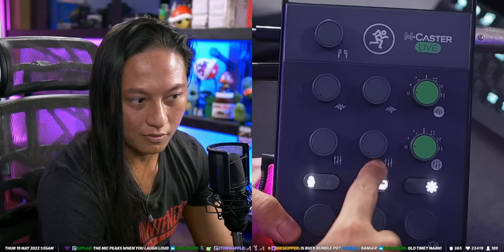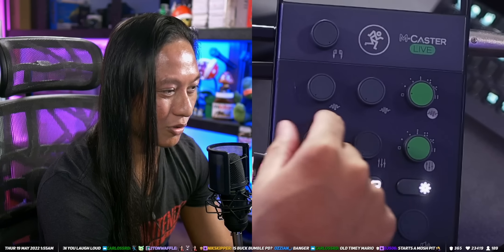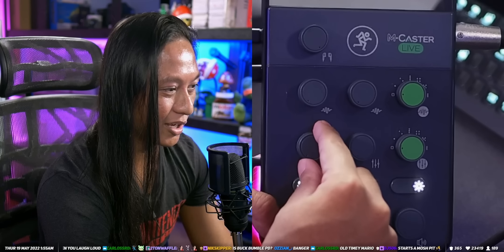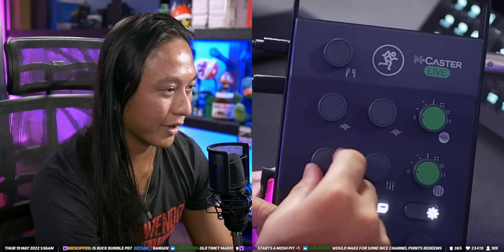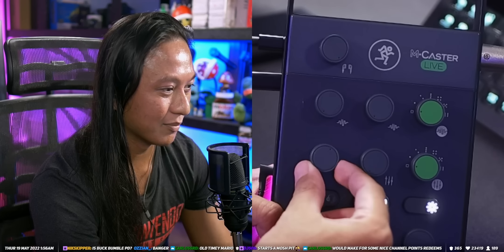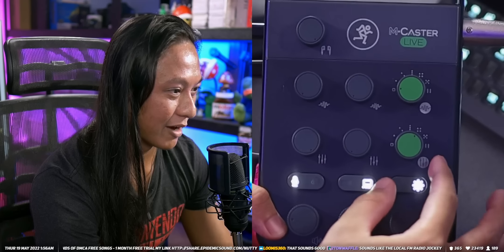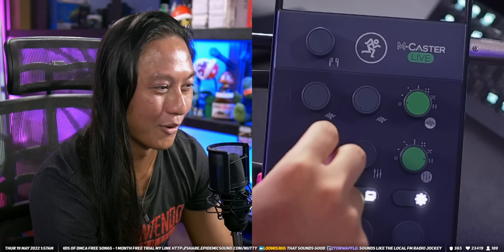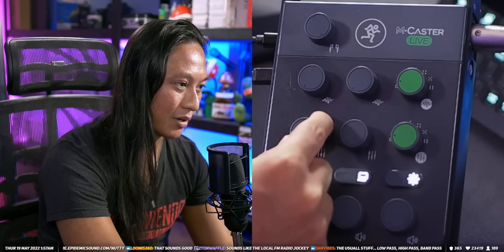The next set of dials is for contour effects — I believe it just slightly changes your audio. I'm going to turn this one all the way up so you can hear how it changes things. They're not really labeled so you don't know exactly what it's doing to your frequency response, but you can just hear it. Some settings are pretty extreme — I wouldn't go that far. It's called the contour effects knob because it changes how it sounds; you can play around to find which fits your voice. Some positions are a bit sibilant when pushed too high, but if you dial it back a little, it's not bad.